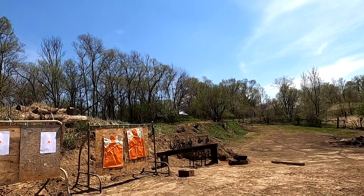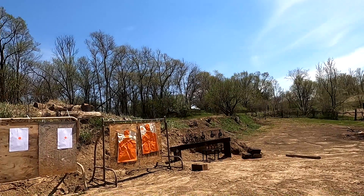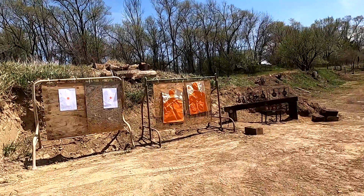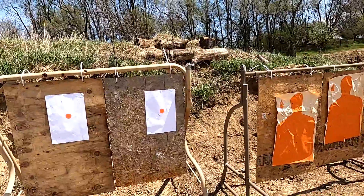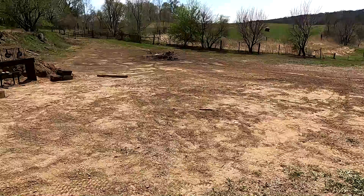It's empty — it doesn't lock open on the last round, which is kind of a pain in the butt. But what do you think of that little jobber? Nice. Smooth. An FIE.